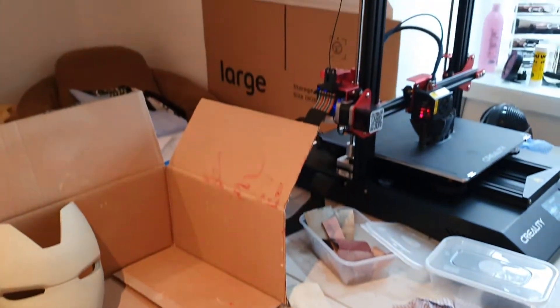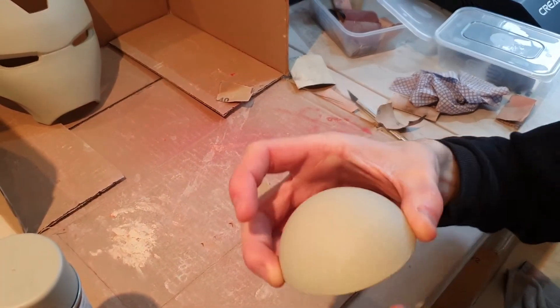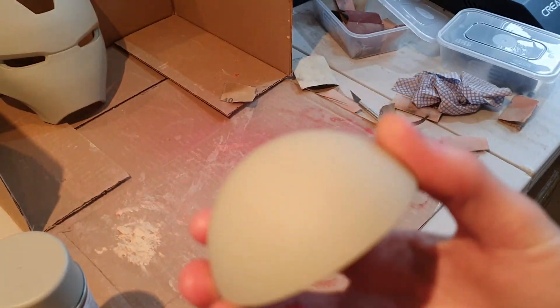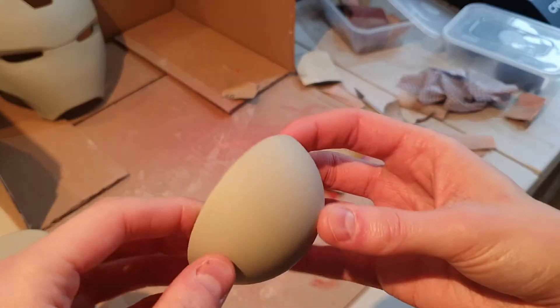Just at the start of this clip I want to say I've got my 3D printer going - that's what the fan noise is, I'm really sorry about that. This clip is going to be really quick. So this is after three coats of filler.